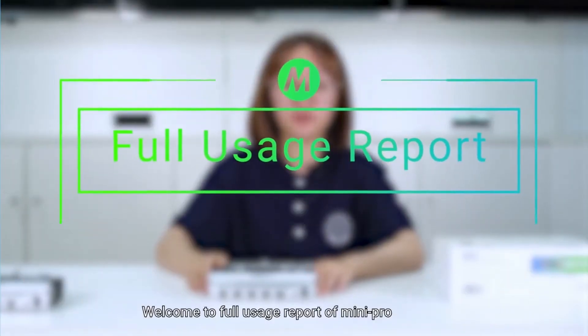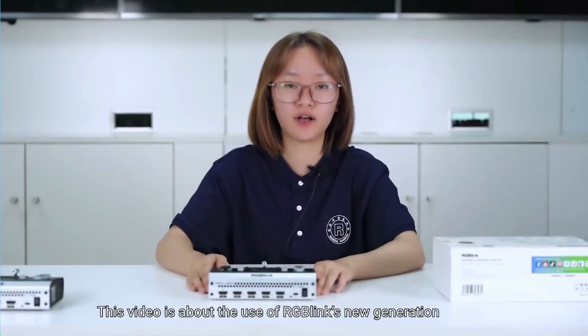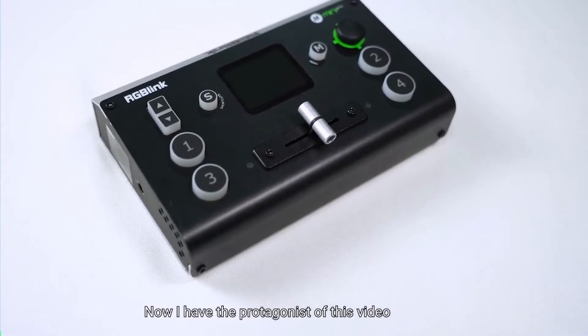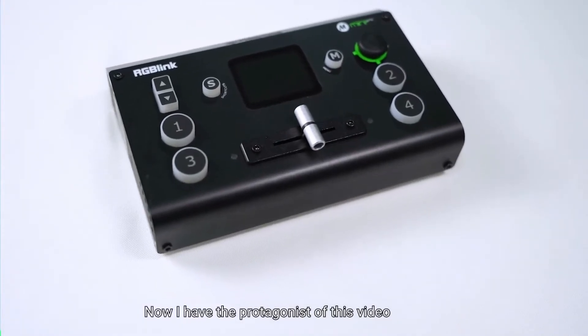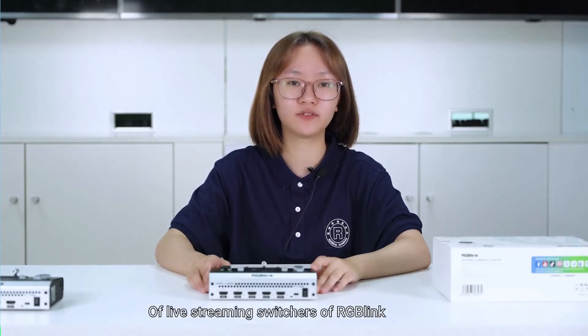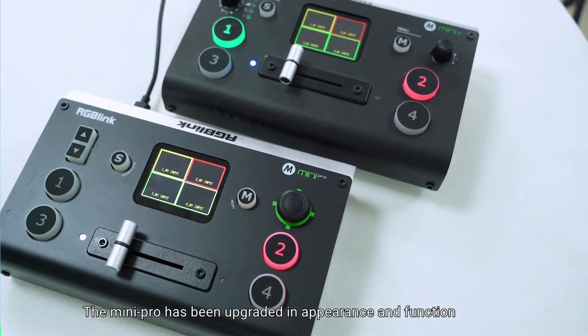Welcome to the full usage report of Mini Pro. This video is about the use of RGB Link's new generation of mini live streaming switcher, the Mini Pro. Compared with the previous two generations of live streaming switchers from RGB Link, the Mini Pro has been upgraded in appearance and function.